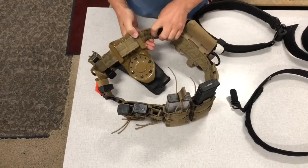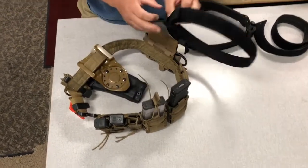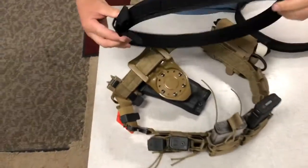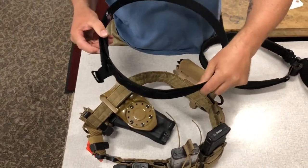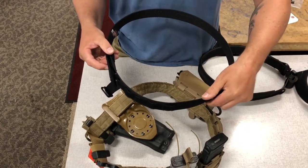They have internal Velcro, and the reason for that is the inner belt has the other side of the Velcro. It's a nice thin piece that goes onto most belt loops easily.